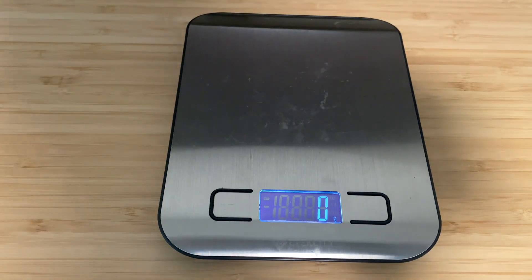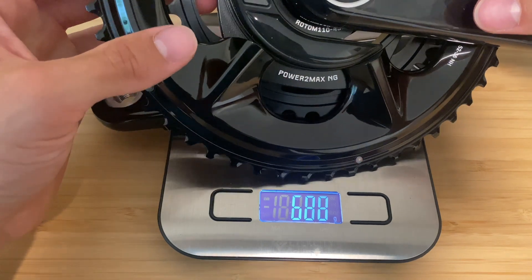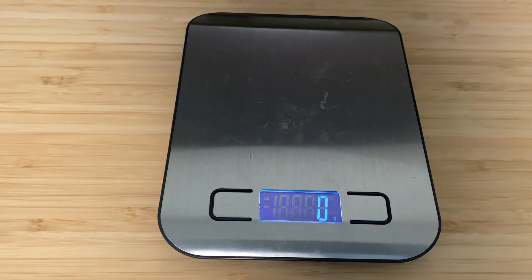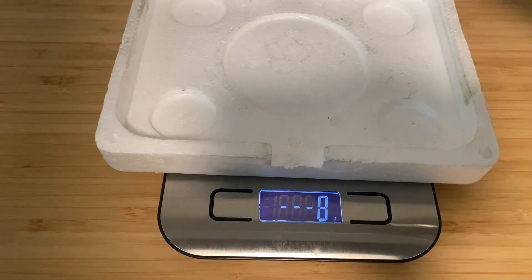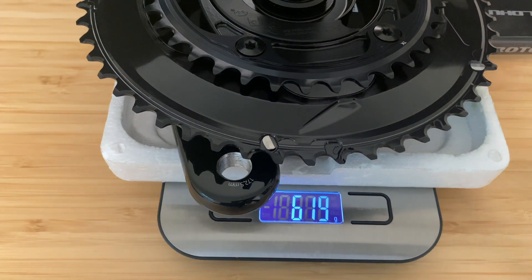Let's get a final weigh-in with all these parts together. Bring the scale over, make sure it's zeroed, put the crank arm I didn't install yet on, throw the crankset on — we'll do it like this so that'll give us an accurate weight. Six hundred and nineteen grams, so that is not too bad at all.